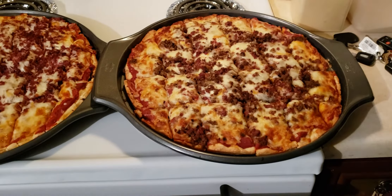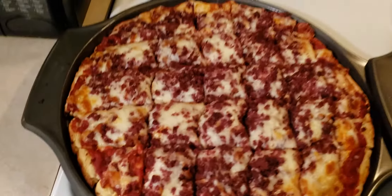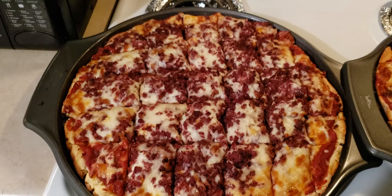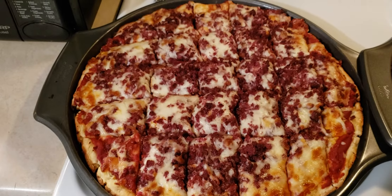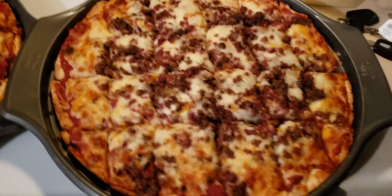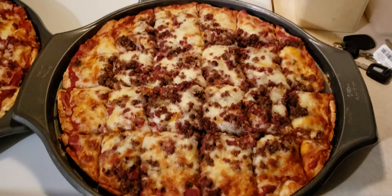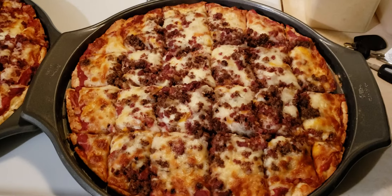So I started studying the art of making pizza. What you're looking at right here is beef sausage — nothing but beef sausage standing in the place of pepperoni. And this one over here is hamburger and beef sausage standing in the place of pepperoni and sausage.